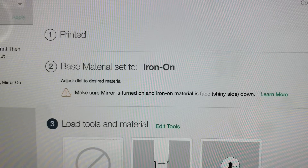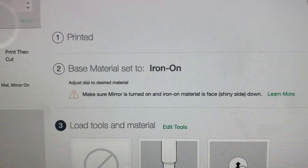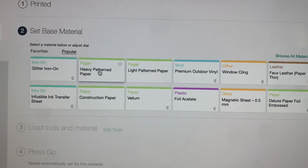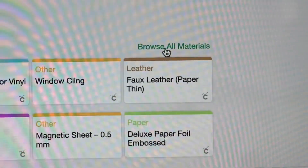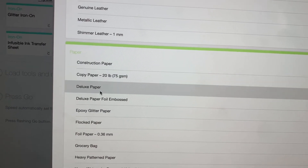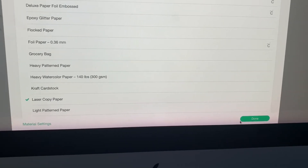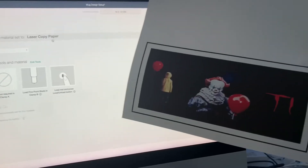We're cutting on sublimation paper, so I'm going to set the dial to Custom on the Cricut machine and go back to the computer to pick a better material selection. You can see all the materials: heavy patterned paper, light patterned paper, construction paper. I'll click Browse All Materials to see everything available. Looking at the paper materials — construction, copy, deluxe paper — I'm going to go with Laser Copy Paper, since that's what most people use for this. Click Laser Copy Paper, Done. Custom material is now set to Laser Copy.